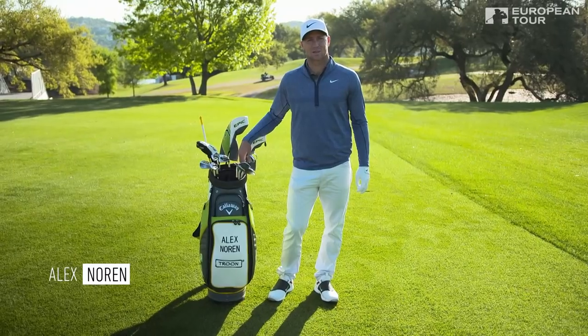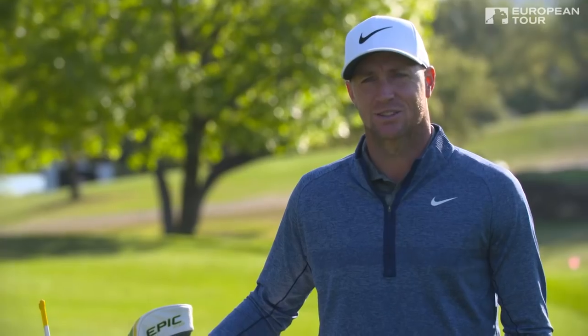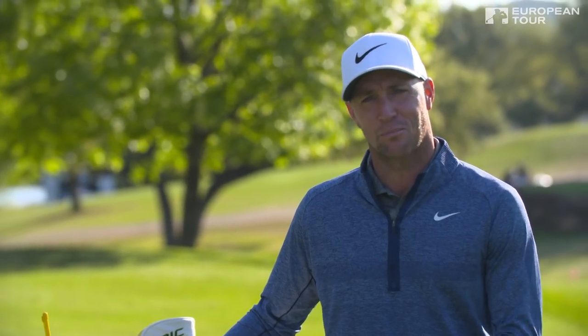Hi, this is Alex Noren and welcome to Callaway Tour Tips. Today I'm going to teach you how to hit a perfect punch shot.